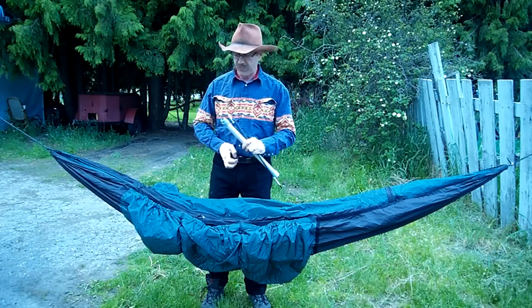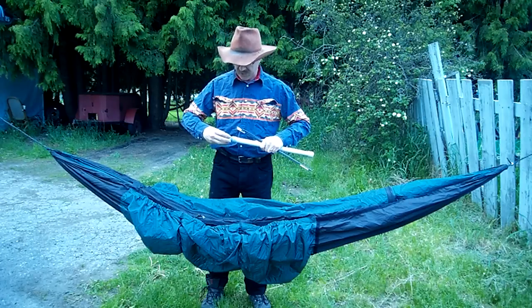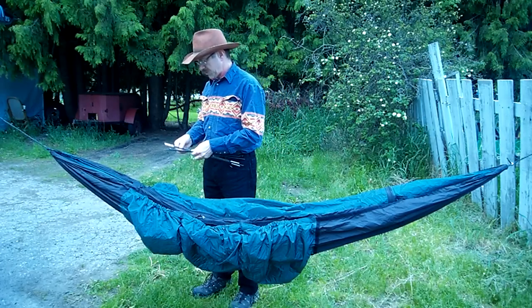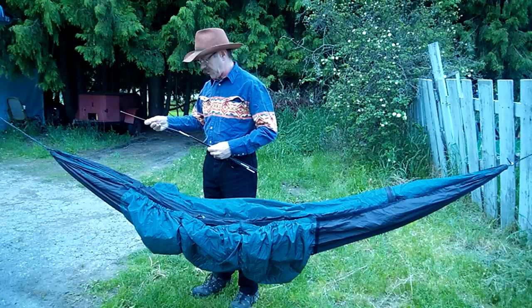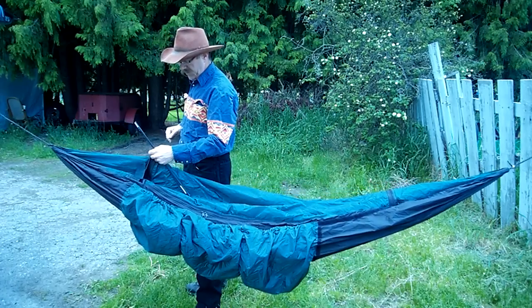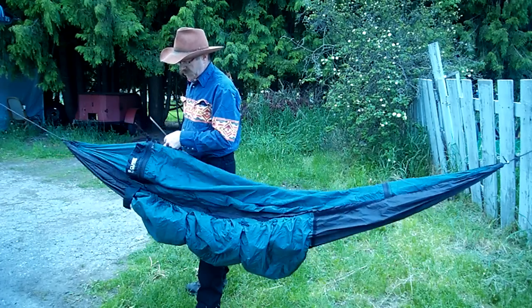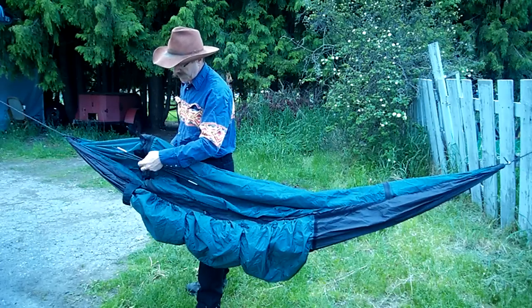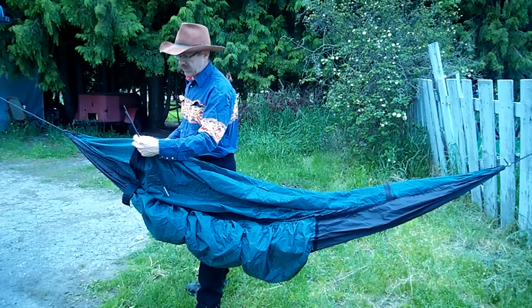Some people have said how long it takes to put these rods in. So I thought I'd maybe give a demo on that, and you can judge for yourself. It might take a little bit of time, but really it's not that hard. I just put two of them together to start with, that way it's a little more manageable. I don't have to hang on to the other ones, but I am.